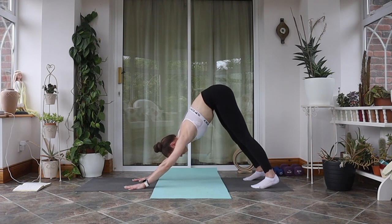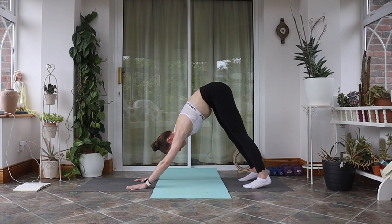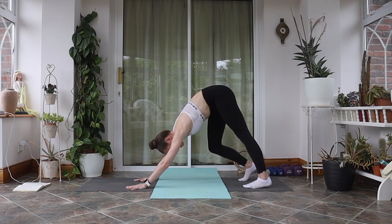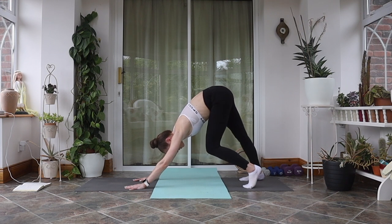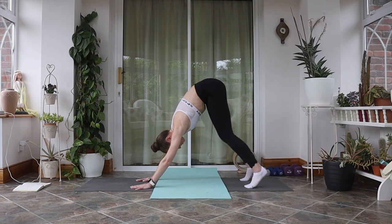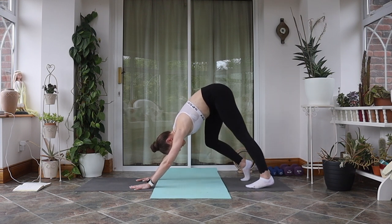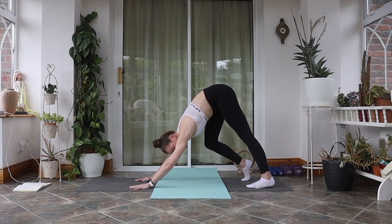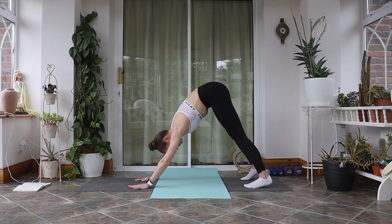Breathe in nice and deep in downward dog. You can walk your feet in a little if you want a deeper stretch through the back lines. Start to bend deep through the right knee so the left heel pushes further down towards the floor — a nice deep stretch over the back of that left side. Then change: left knee bends, right heel goes down. Keep alternating, two more on each side. Keep the feet nice and parallel.